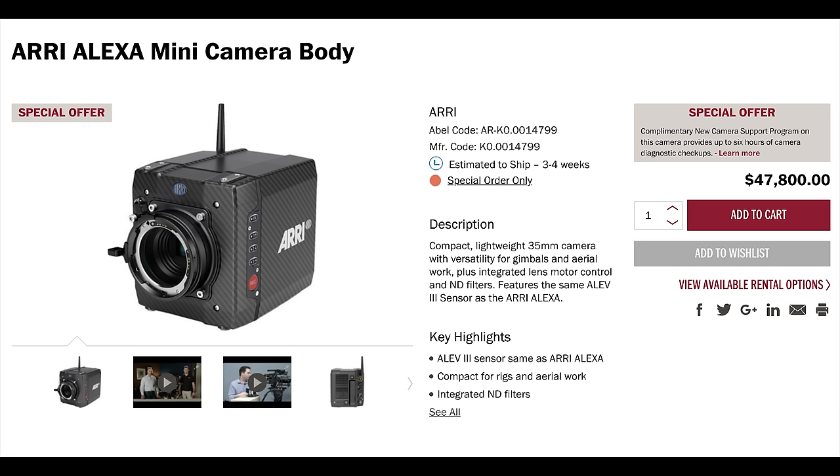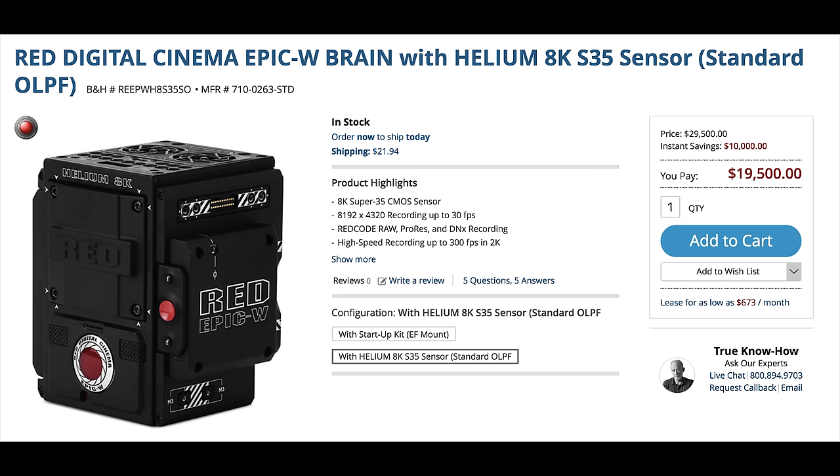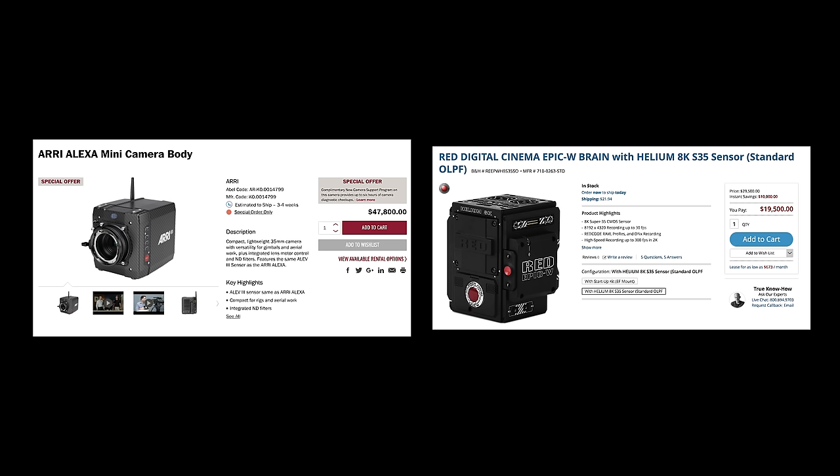The Arri Alexa Mini comes in at $47,800 and the RED Epic W with 8K sensor comes in at $19,500 — and this is just for the body. It's not like other cameras where if you have the body you can generally shoot — you literally can't even attach a lens to it, you can't turn it on, you don't even have a place to mount the battery. So let's build this out to what you would kit it out with for an independent mid-level production — not like big giant Hollywood movies and also not tiny little films.